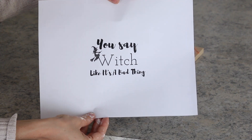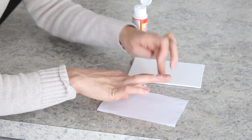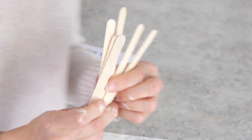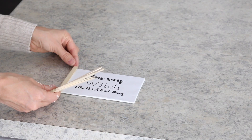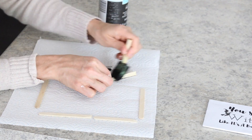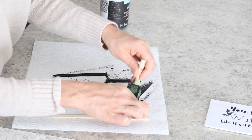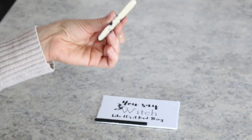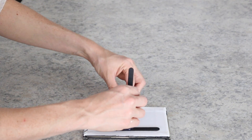For the next sign, I kept it super simple by cutting out the quote and using Mod Podge just on the outside of the cutout to attach it to the canvas. For the frame, I just used these Dollar Tree popsicle sticks. I painted them black and then hot glued them down. I also added a little stand for the back so it would stand up on its own.